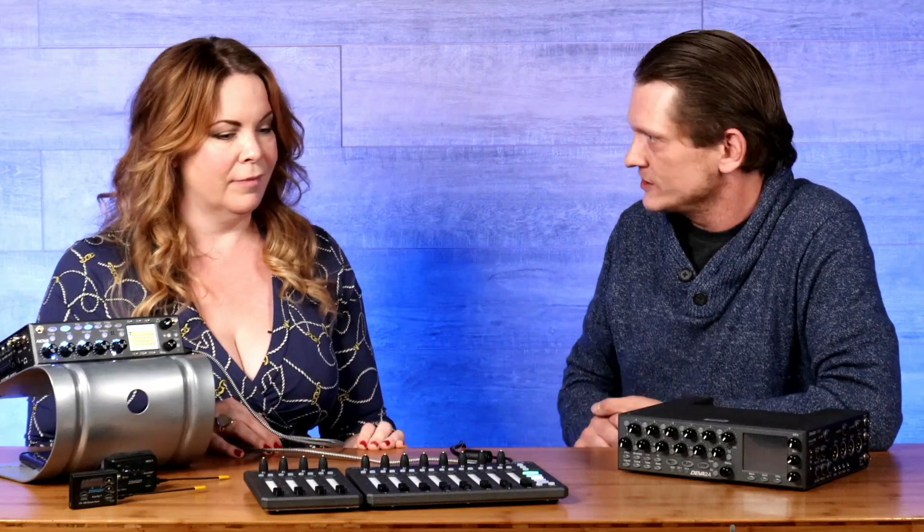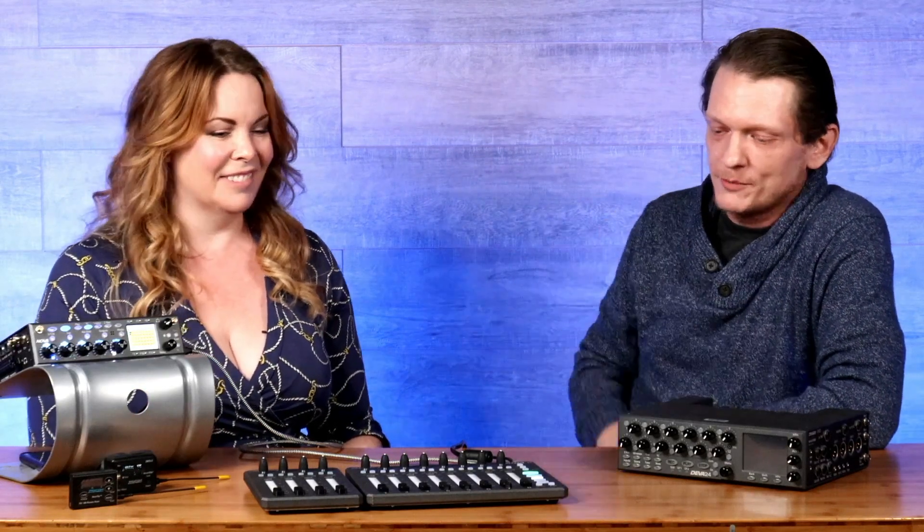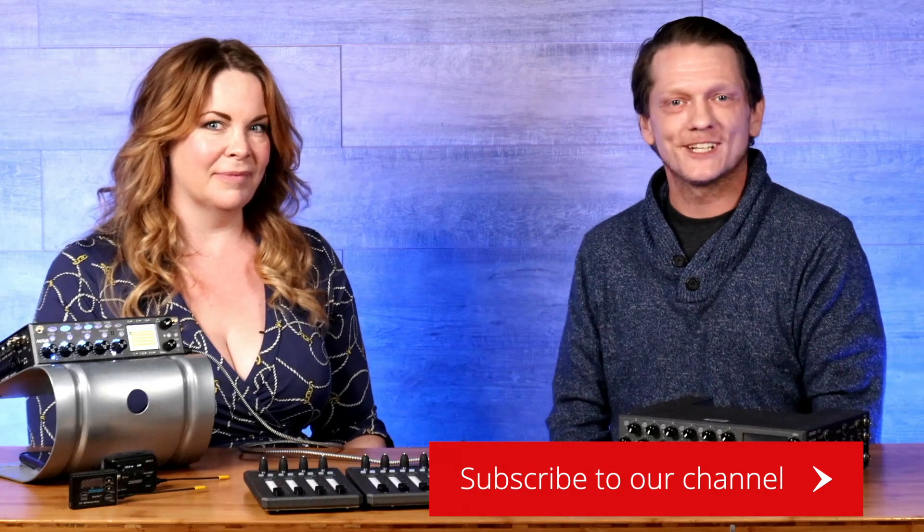We absolutely love the Aria 8 and 4 extensions — thank you so much for showing them today. Thank you for having me here, it's wonderful to be here in person in the new studio. Where can people pick up the Aria 8 if they want to? True Audio, any of your locations. Excellent — well guys, thank you so much for joining us today. Take a look at the Aria 8 at TrueAudio.com. We'll see you on another one, take care.